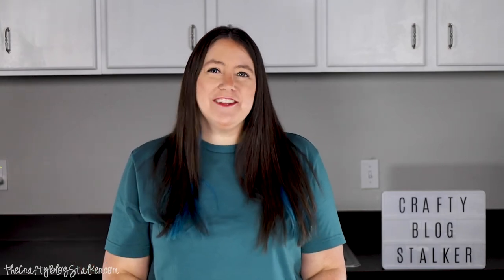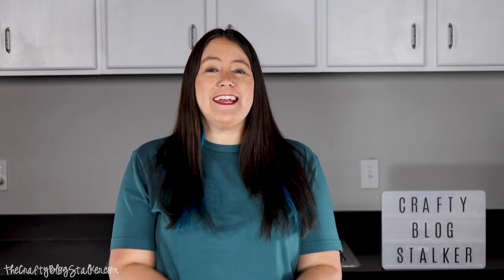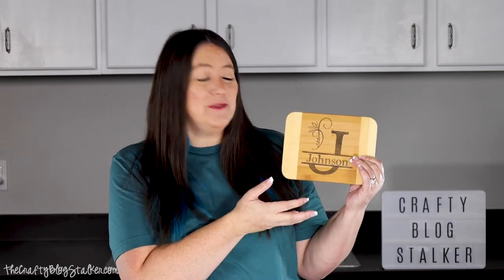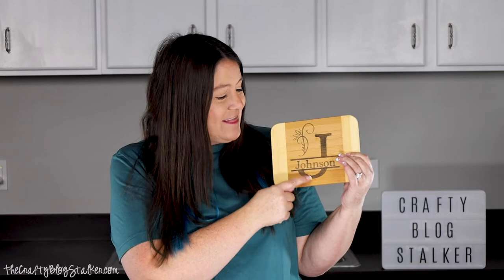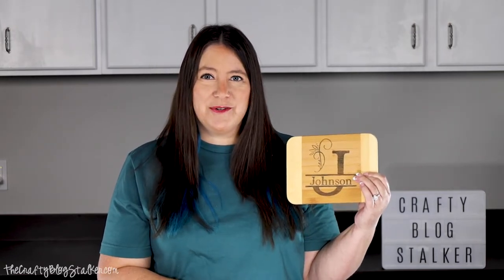Hi everyone, I am Katie the Crafty Blog Stalker and today I am going to show you how to make a personalized cutting board. These are really much simpler than you think. We're just going to cut the stencil out using our Cricut and then I've got this really cool wood burning marker that I can't wait to show you.